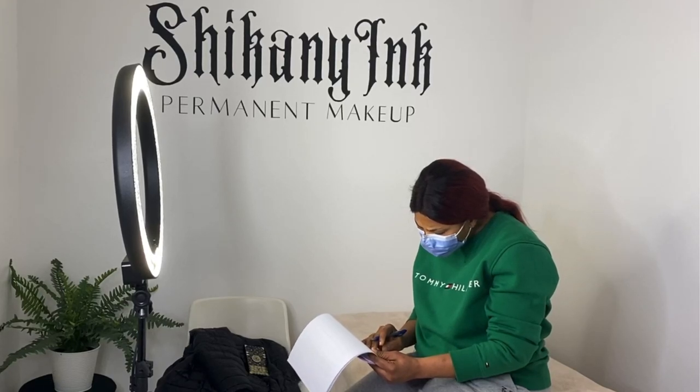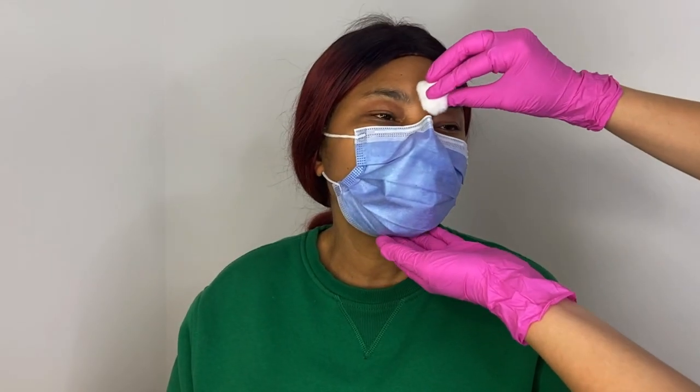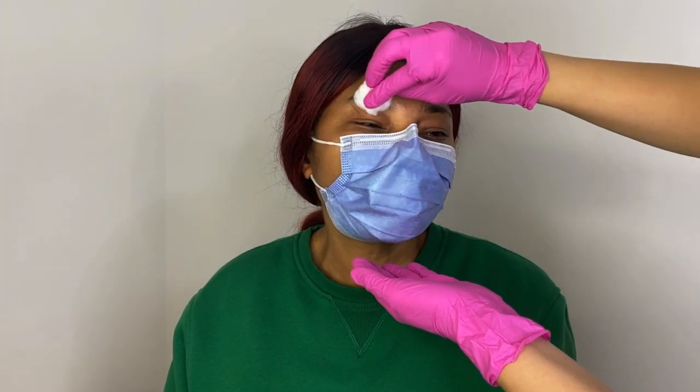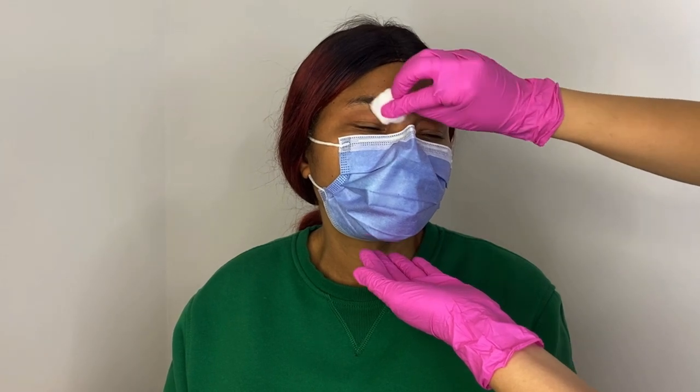Hey everyone, welcome to my channel. Today we are going to be doing a full ombre powder procedure. So if you are an artist hoping to learn a little bit more, or someone who is considering having this procedure done, this will be a great video for you. So stay tuned.